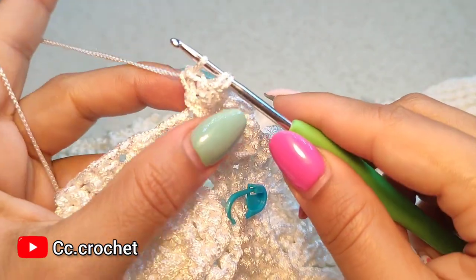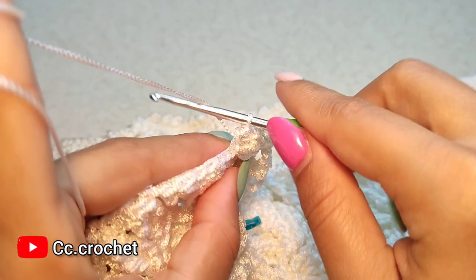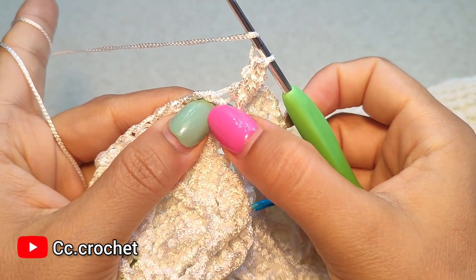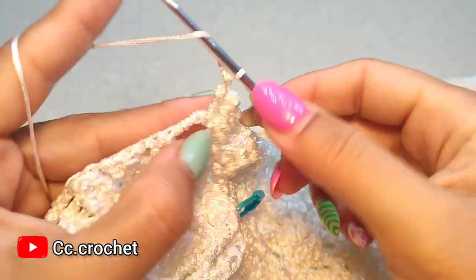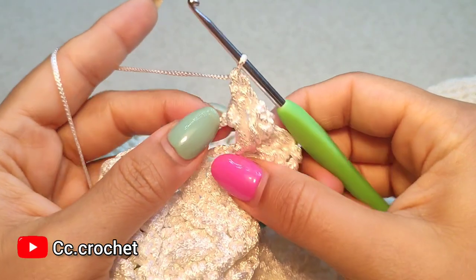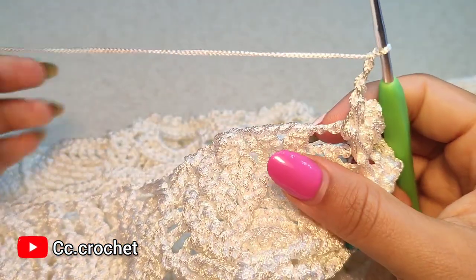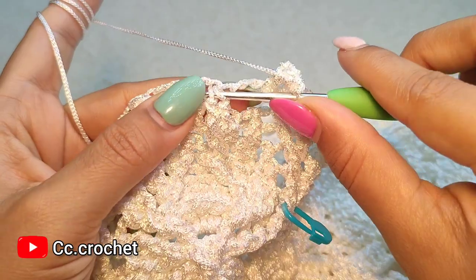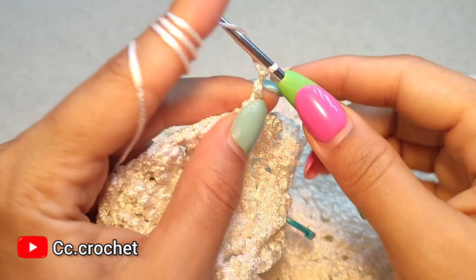And we make a popcorn. Popcorn. Popcorn. Front post double crochet — now two front post double crochet around the next front post double crochet, one and two, like this. Two chain, one, two. Here we want to make front post single crochet around the first cluster. Chain two, chain two.